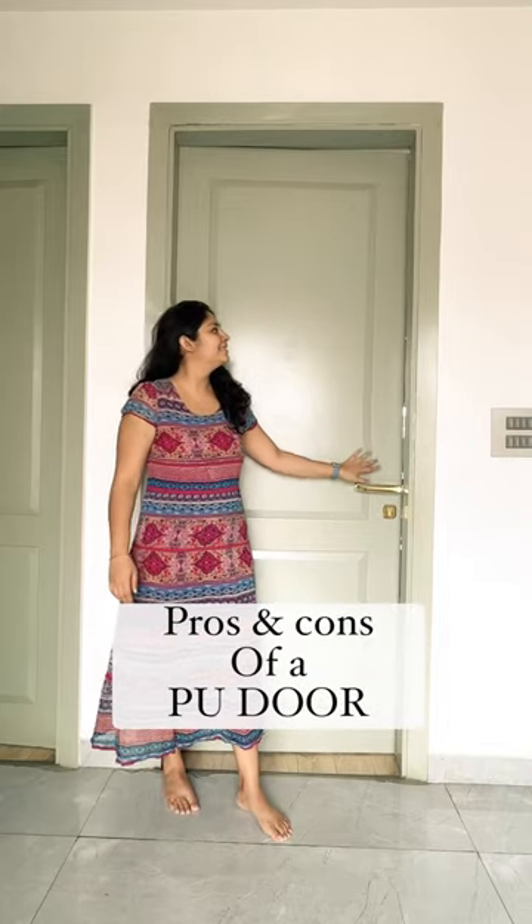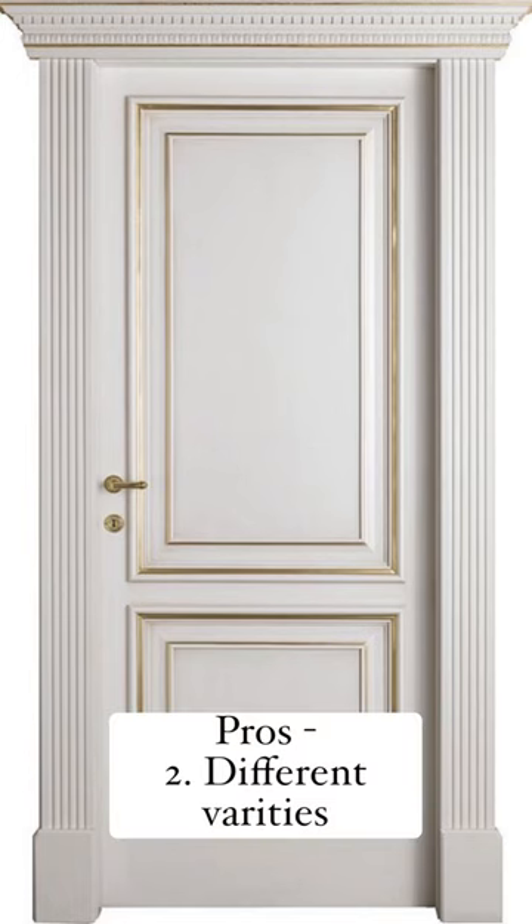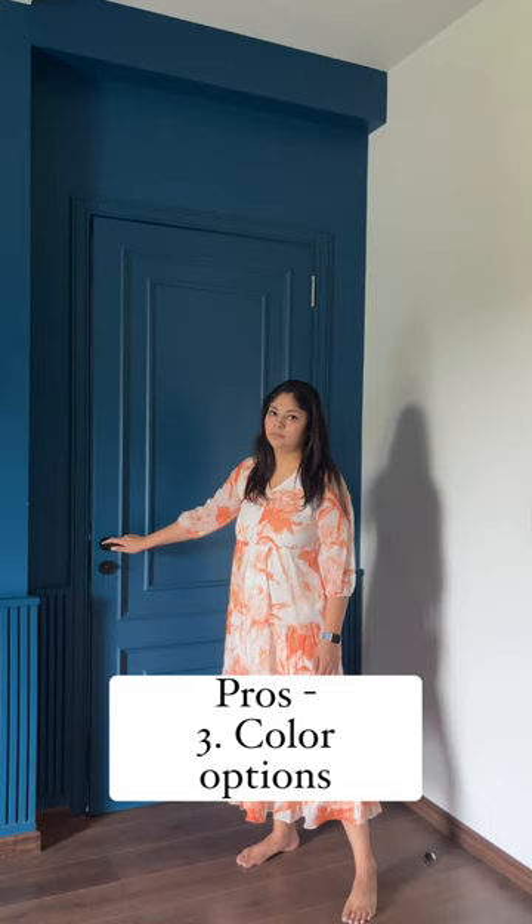Pros and cons of having a PU door. Starting with the pros — number one, aesthetics. These doors look beautiful. Number two, you can get creative with them as you can get moulding, fluting, or metal inlay and get a PU paint done over it.